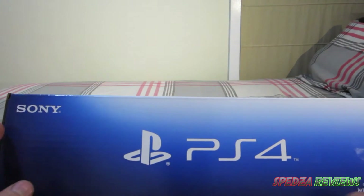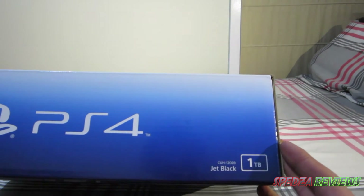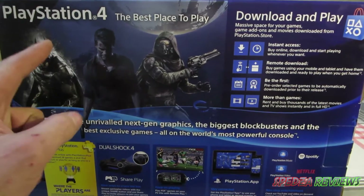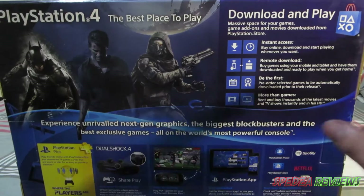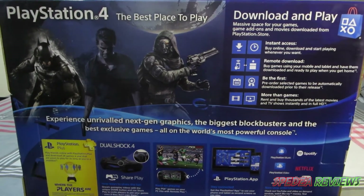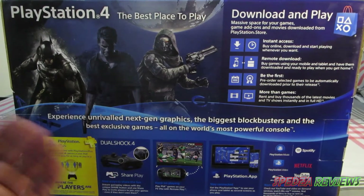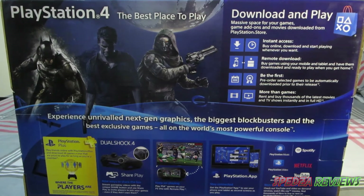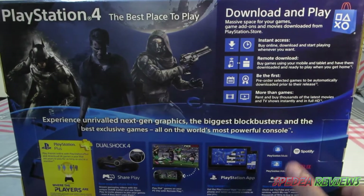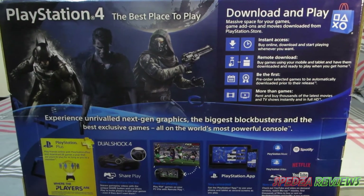On the top of the box we have Sony, PlayStation 4 in white, and jet black one terabyte again. On the back of the box we have PlayStation 4 — 'the best place to play.' It has download and play, PlayStation Plus, the DualShock 4 with the share function, PS Vita, the PlayStation app, PlayStation Music, Spotify, Netflix, YouTube, Blu-ray, and PlayStation Video.